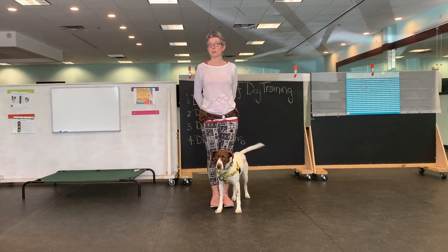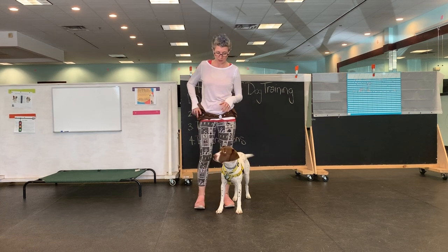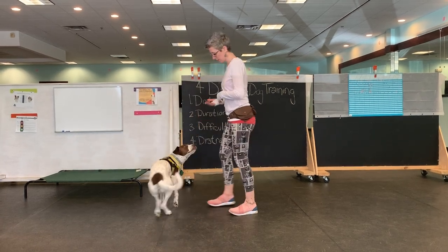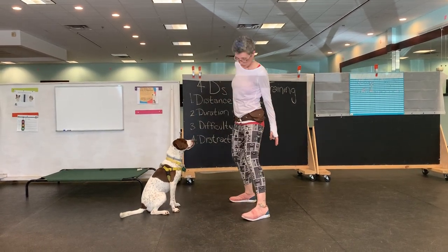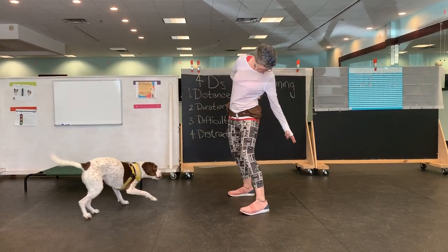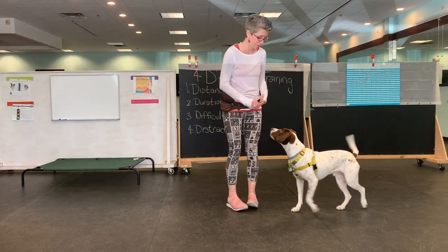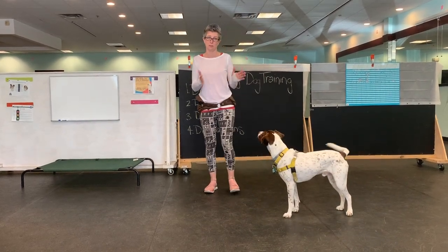For tricks, we're also going to work on leg weave. So we worked on — if you recall last week — getting dogs through, through, through. Good job trying to get them to come through our legs, which is a weird ask of these dogs.